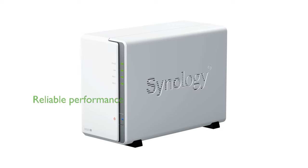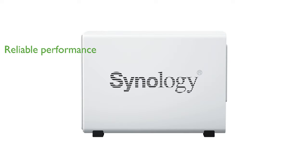Equipped with a Realtek RTD69B quad-core processor and 1GB of DDR4 RAM, it ensures smooth and reliable performance.